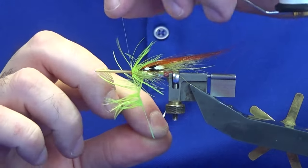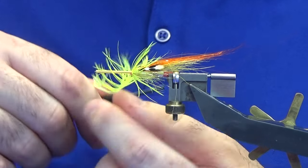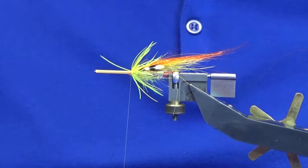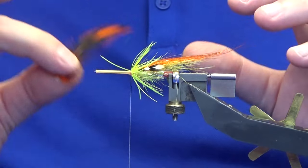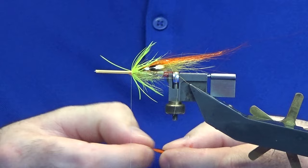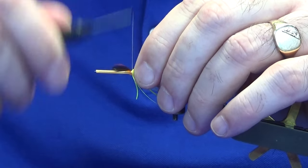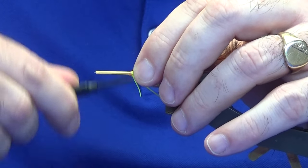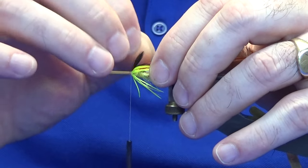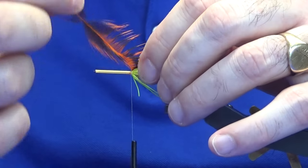Get rid of some of the extra bulk, catch that in nice and tight, then come in and trim away the waste. The front hackle is going to be a lace wing dyed orange — probably the same again, about a turn to a turn and a half. The main thing is you don't want to go too far onto your extra small tubing — you want the cone to be able to sit as tight as it can against the hackles.